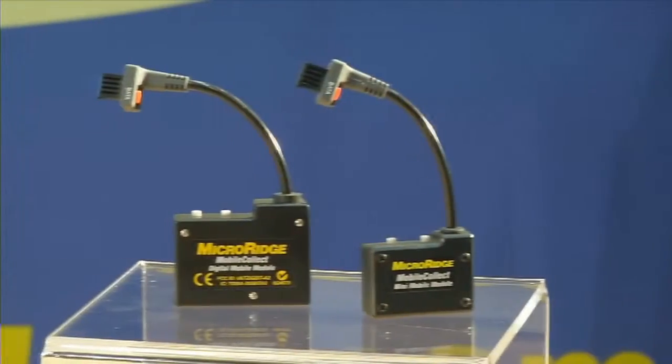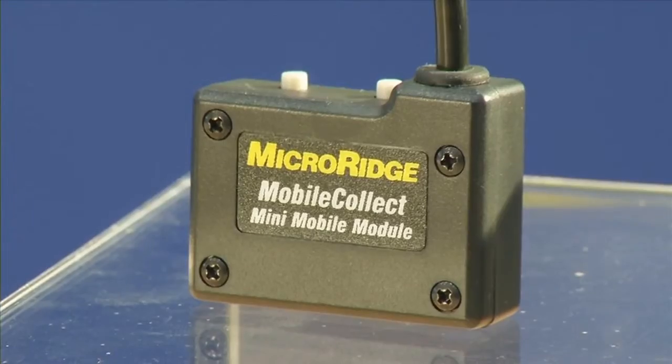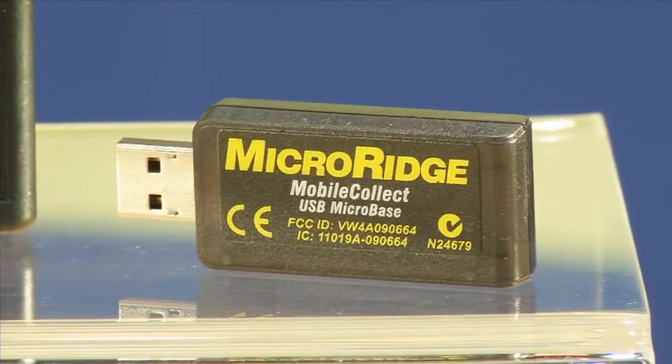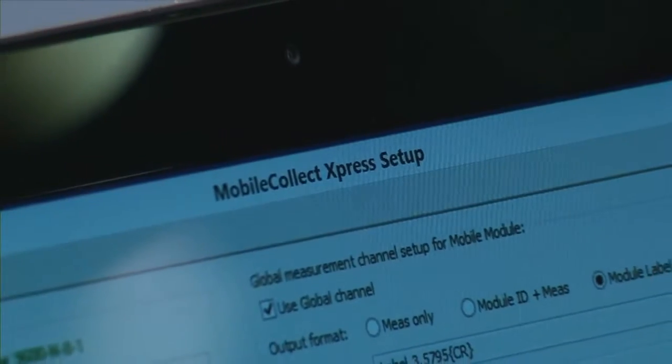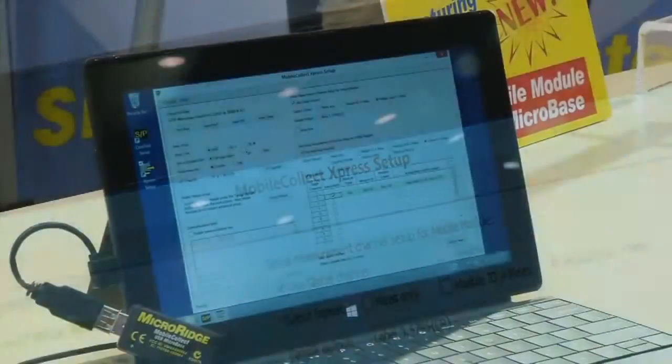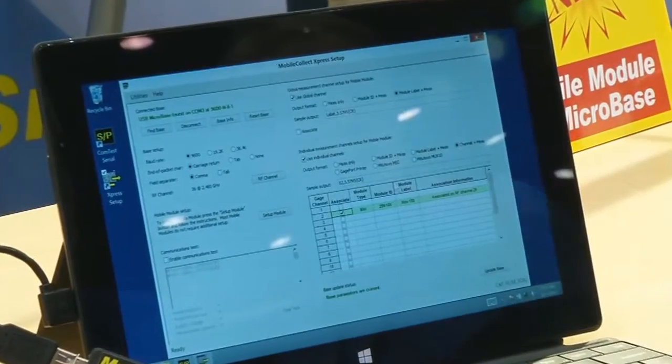The latest additions to the MobileCollect Wireless family are the mini-mobile module transmitter and the USB microbase receiver. In addition, MicroRidge has released a new setup program called Express Setup that simplifies the configuration and setup of MobileCollect.